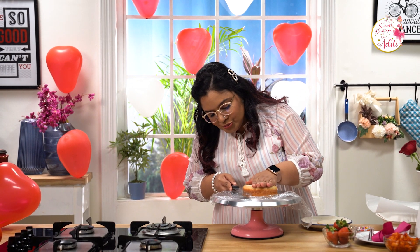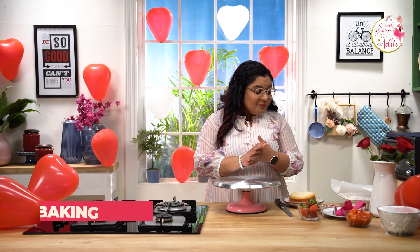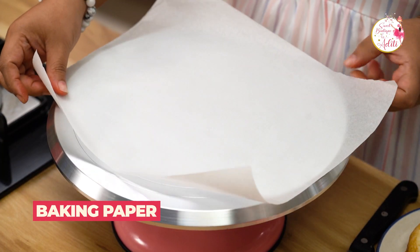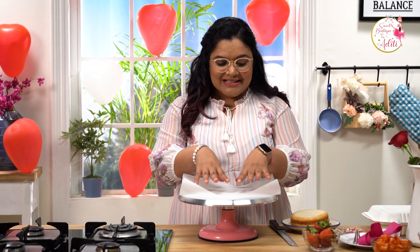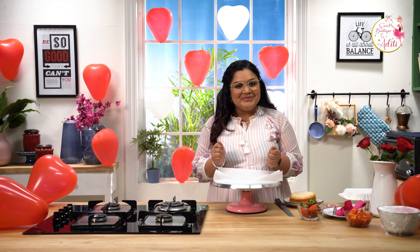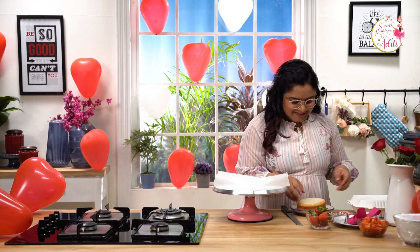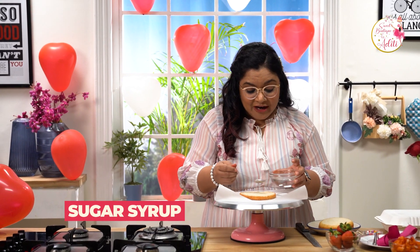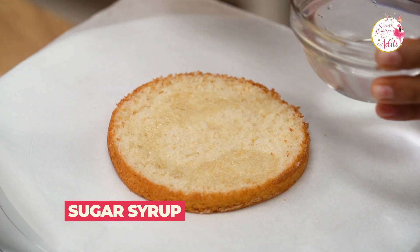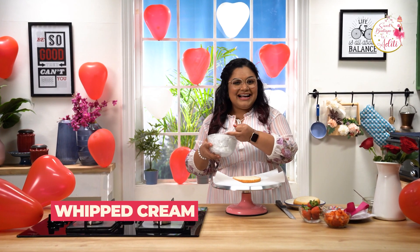I'm going to cut this into two. Now I'm going to take a baking paper and ice my cake over it. I usually use a plate or a cake board, but for bento cakes we use baking paper because it's easier to transfer the cake into the lunchbox. Let's soak this with some sugar syrup. The flavor has to be romantic — we are doing strawberries and cream. I have some whipped cream here, so let's ice our cake.